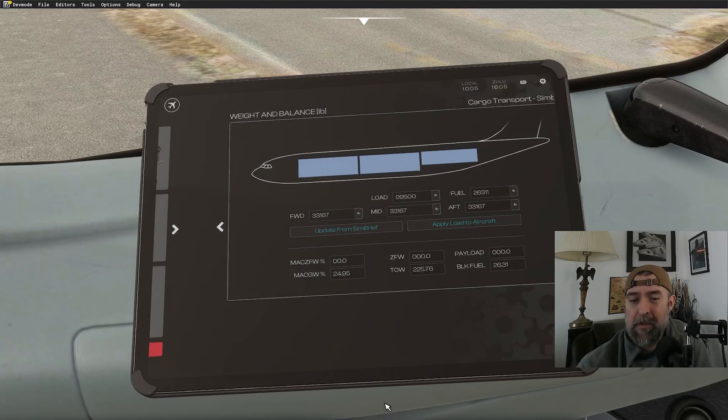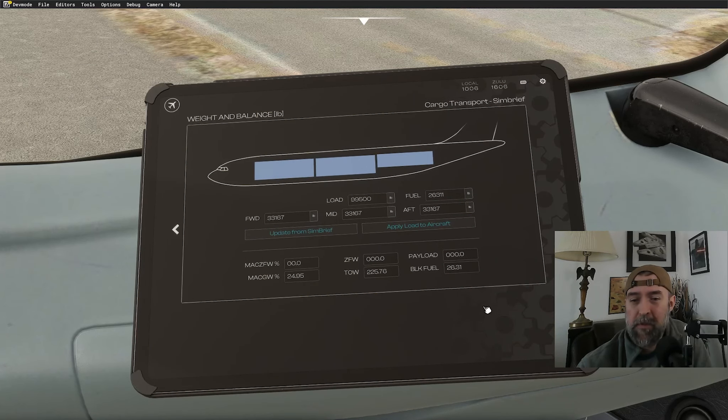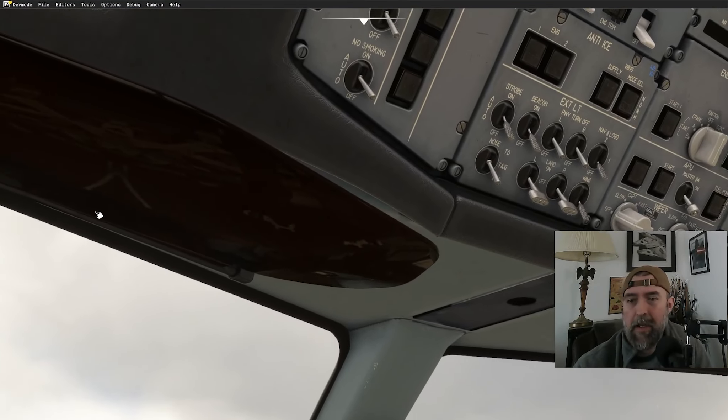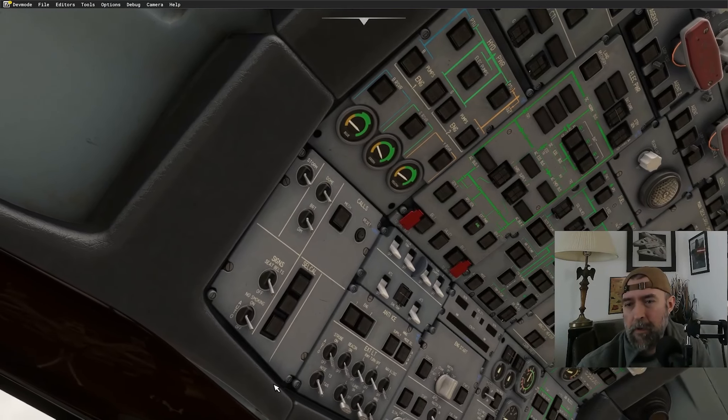Let's go to weights and balances, load the airplane, update from Simbrief and apply load. We're hauling 99,000 pounds today — probably a little heavy for this hop but you never know. Alright, let's get everything going on the airplane.